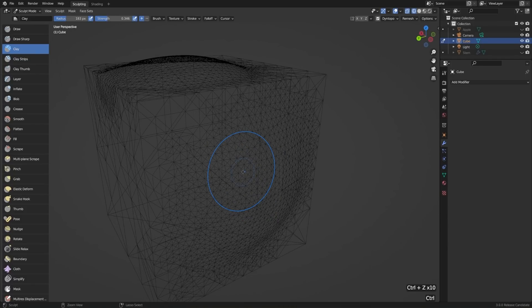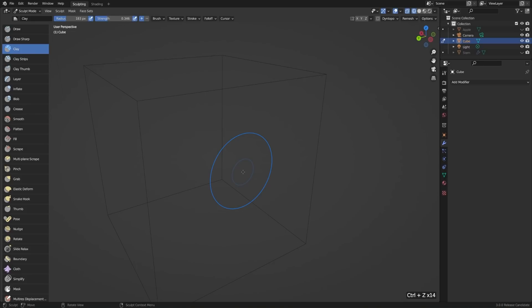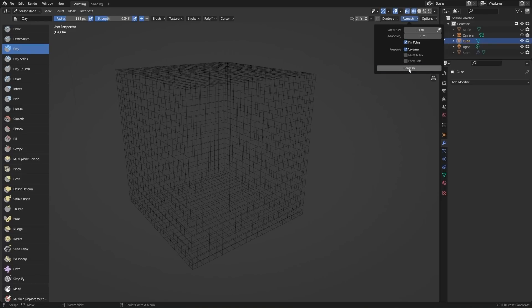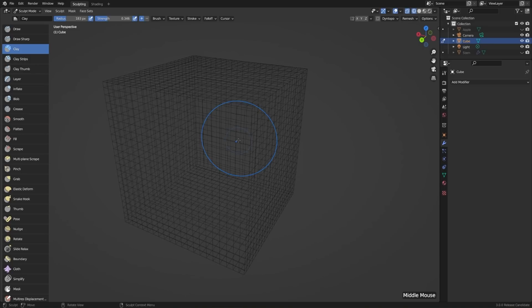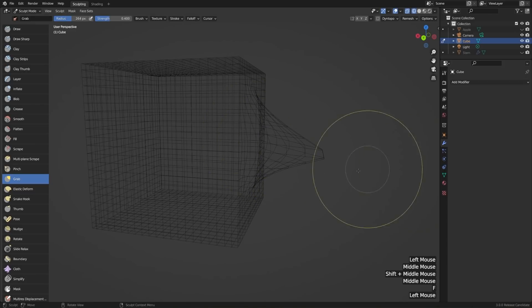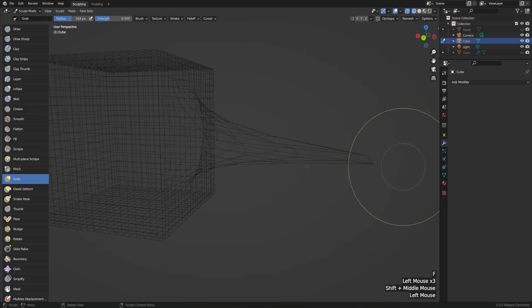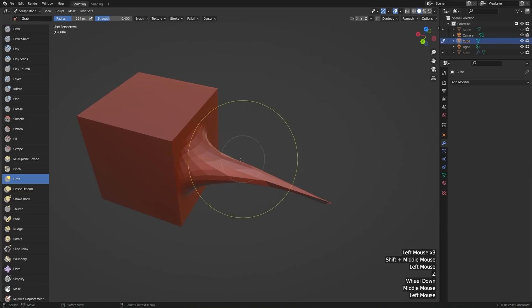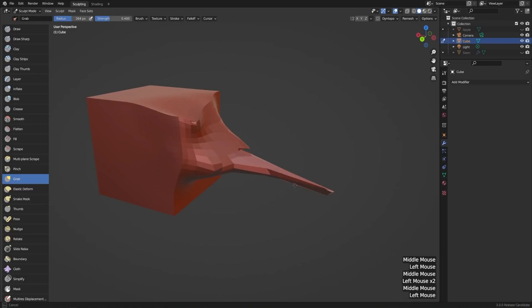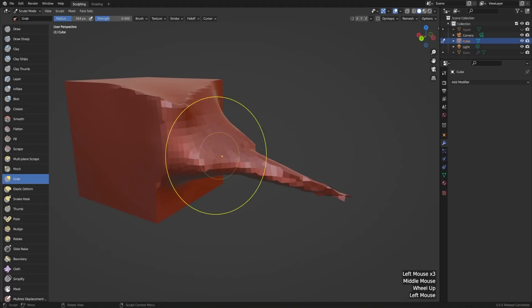I'll hit Ctrl+Z and undo all of that. Instead of using dynamic topology, you could also use remeshing. I'll Ctrl+Z all the way out of dynamic topology so it's now off. If we wanted to add geometry using a different method, we could go to Remesh, set the voxel size, and then just click Remesh — it's completely regenerated the topology of our cube. If we really stretch something out with the grab tool so we have very sparse geometry, we can go to Remesh and click Remesh again, and now you can see it's regenerated the topology as nice, even quads.